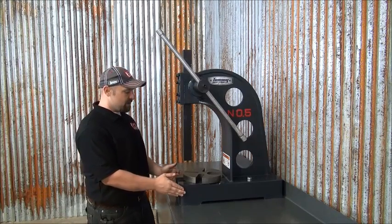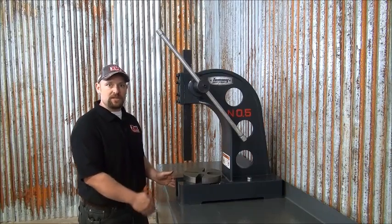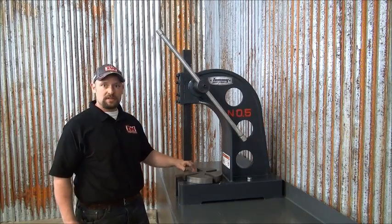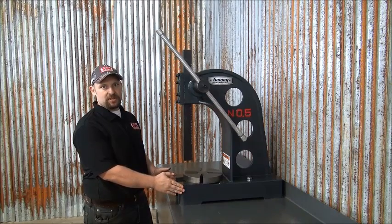The AP5 Arbor Press has all-metal construction with a slotted base for easy bench mounting. It has a fully adjustable handle and also has a four-position die plate. The AP5 Arbor Press — a must-have for any shop.